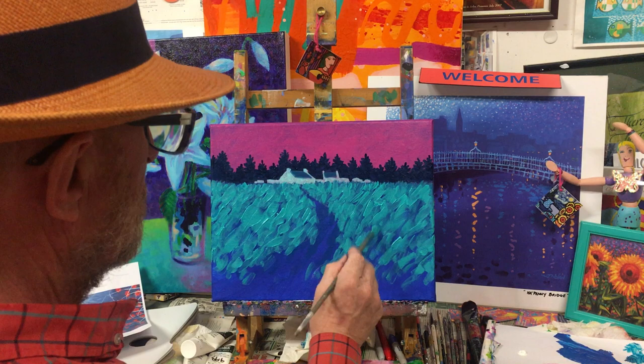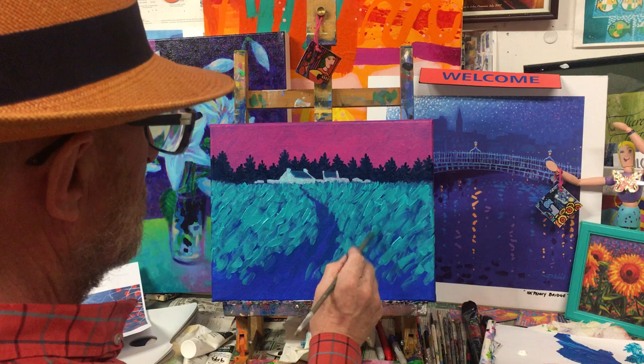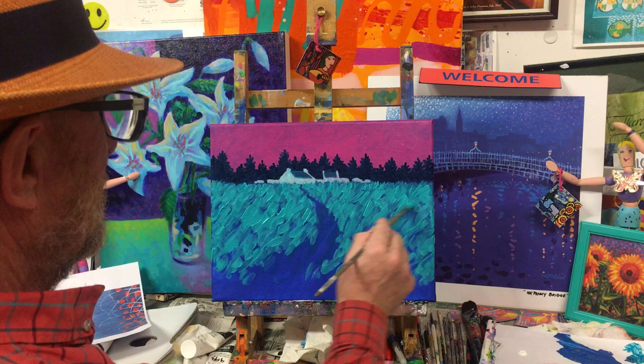We have to stop here because we've come to the stage where, in my technique 'A Celebration of Color,' we need to dry the painting before moving to the next stage. I'm so excited already — it looks fabulous. You can see the cobalt blue coming through and a little bit of manganese. Don't go away, we'll be back shortly.